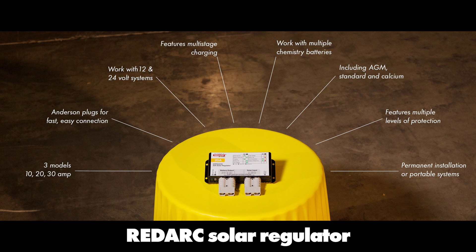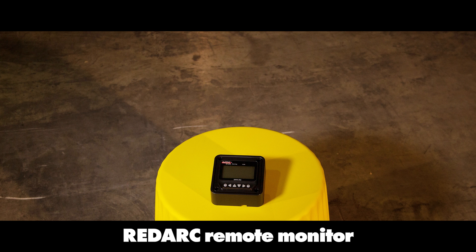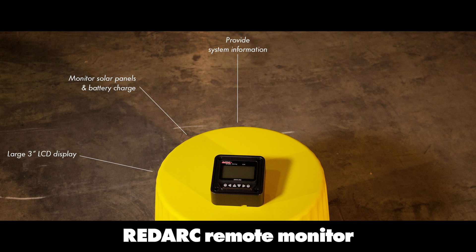The Redarc remote monitor features a large 3 inch LCD display, used to monitor the solar panels, battery charge, and provide system information. It provides real-time system monitoring and panel charging information.